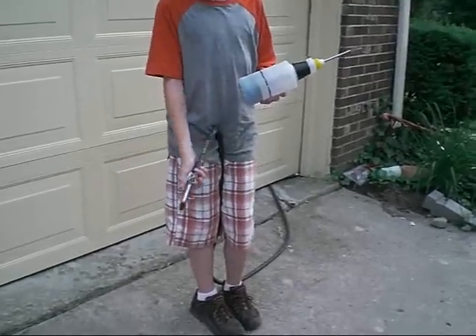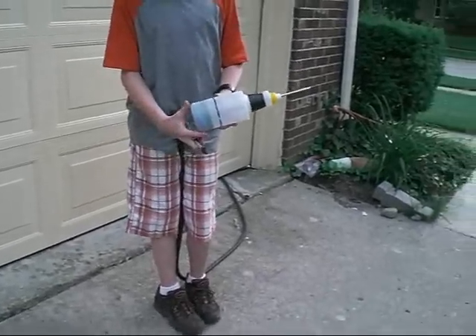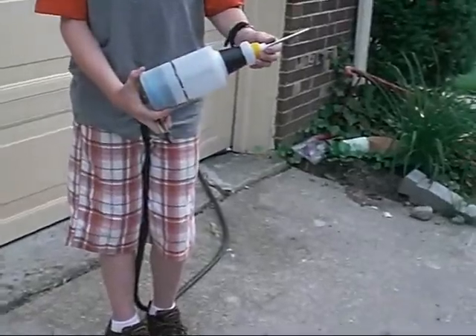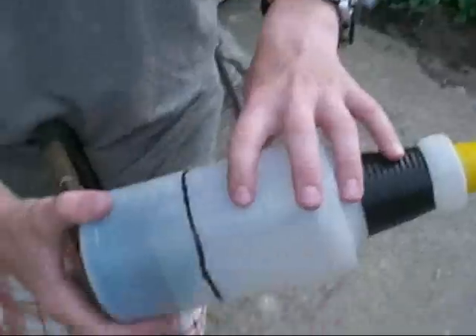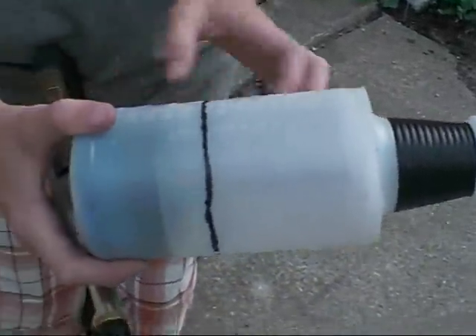I'm doing a video on my homemade machine gun. I got this idea off of somebody on YouTube. It works quite well. His was a smaller bottle — it had less capacity. I have more capacity.